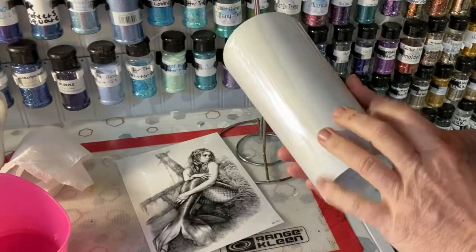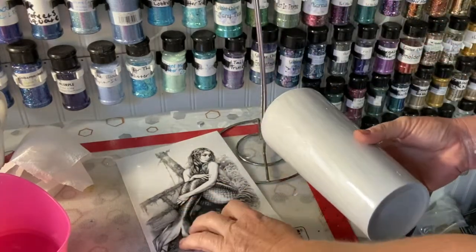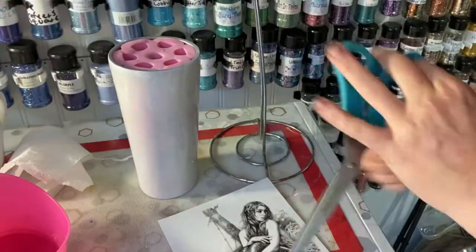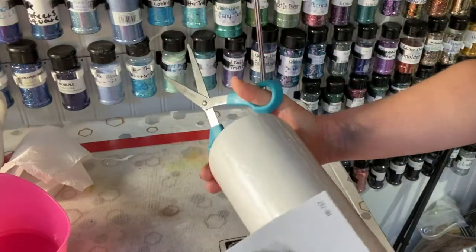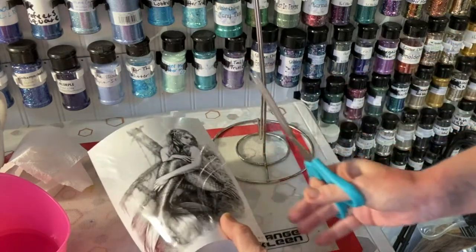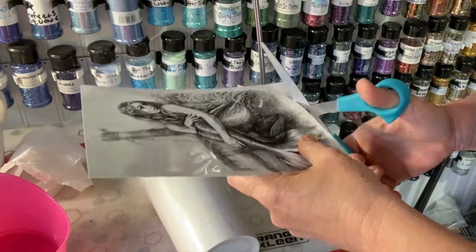Our tumbler is dry — this is just with the pearl white mica, no glitter on it. I'm going to take a temporary mermaid tattoo and put it on the tumbler. First, I'm going to trim the tattoo just a hair. I want to make sure my entire tail goes on well, so I'm measuring it out on the tumbler and trimming it a bit because these are a really nice size.